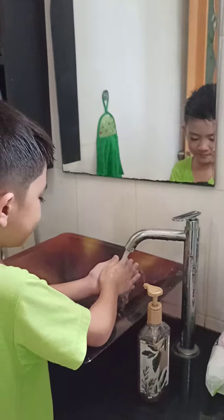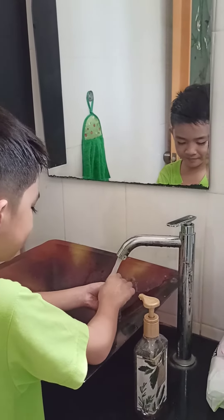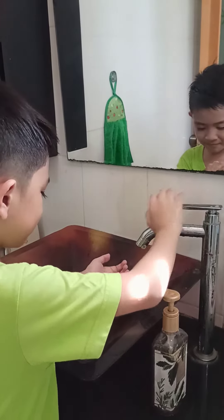Step 1. Wet your hands. Remember friends, we want to wash our hands for at least 20 seconds to make sure we get rid of all of the germs.